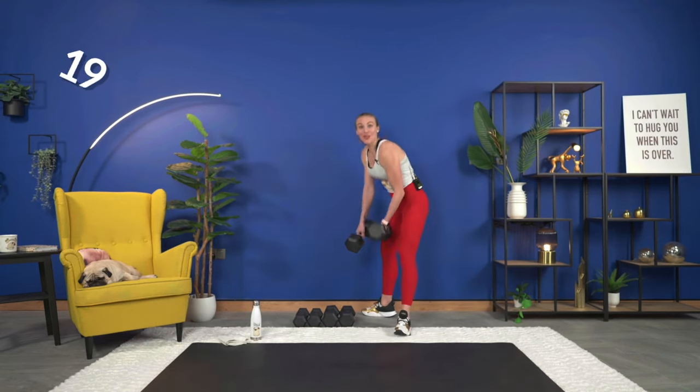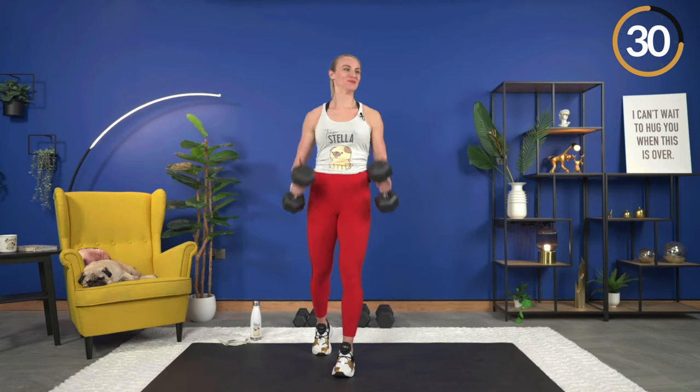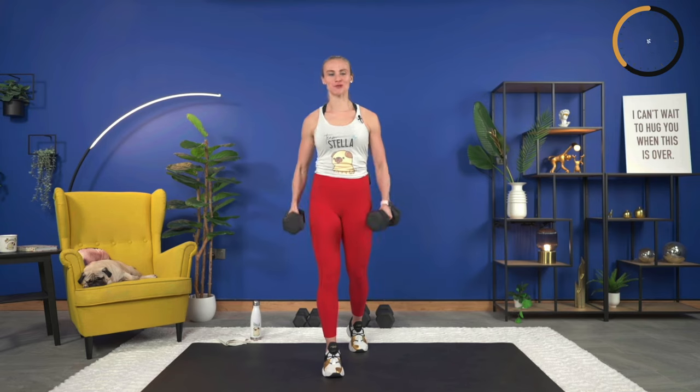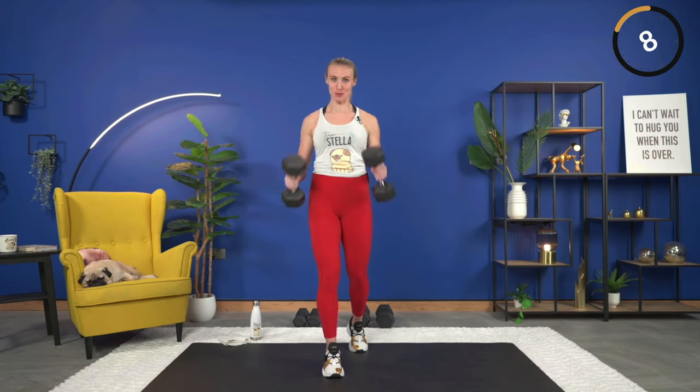Hammer curls with a twist. Pull them together, bring it up, and when you get to the top rotate out — thumbs come out just a little bit to really emphasize that contraction in your bicep. Go heavy. Here we go. Hammer curl and rotate, and down. Make sure your shoulders are down away from your ears — as we curl up, don't let those shoulders come up for the ride. They stay nice and relaxed, just twisting. Arms nice and close to your side, squeeze it up, rotate.